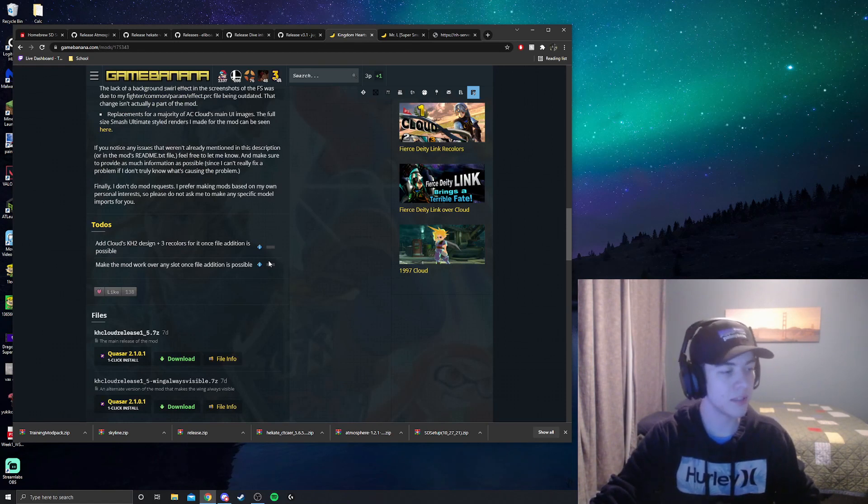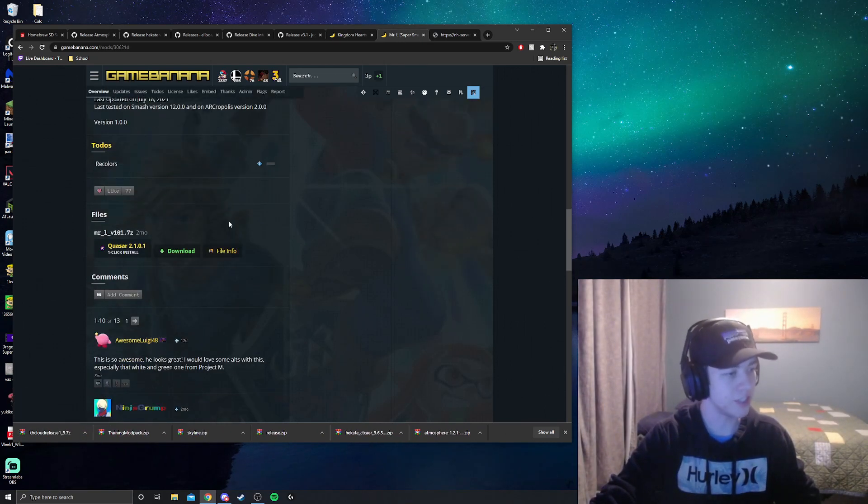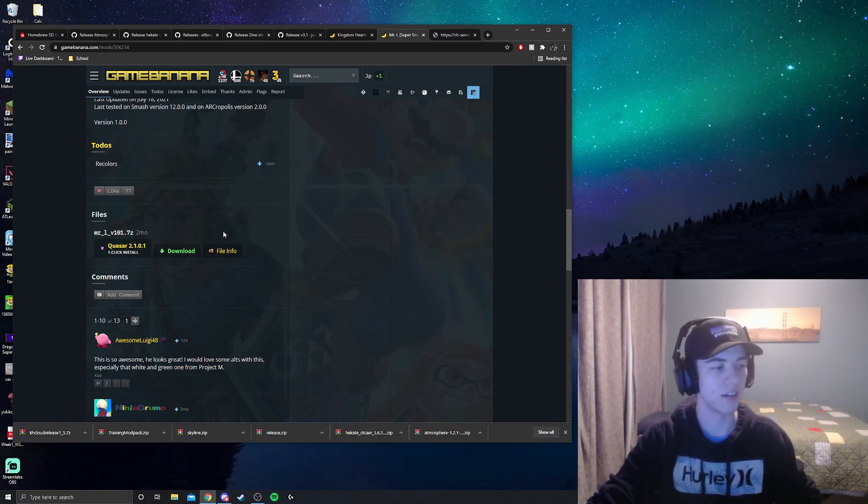Now I'm going to download a couple of skins. I'm downloading Kingdom Hearts Cloud in honor of Sora being recently released — I also think the skin is generally pretty cool. And I'm also downloading Mr. Eluigi. This one gets installed a bit differently than the others, and I'll show you how so everyone has a good idea of how to install all different types of skins, cosmetics, or music for Smash mods.